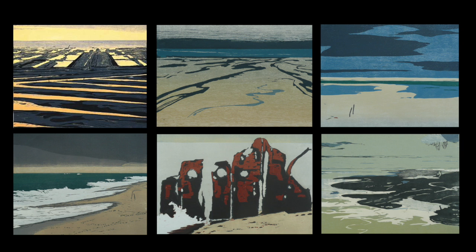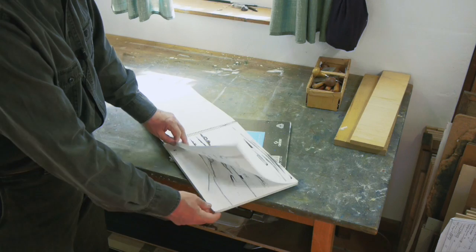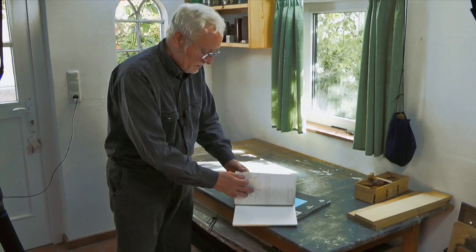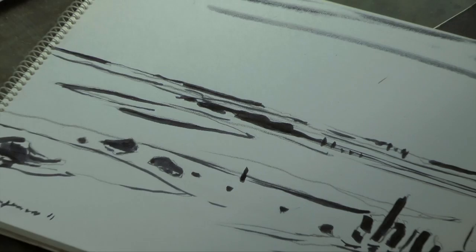Im Mittelpunkt meiner Farbholzschnitte steht die amphibische Landschaft. Wie bekomme ich diese amphibische Landschaft auf den Block, auf den Stock? Dazu habe ich Skizzen, die ich vor Ort mache – Langeness zum Beispiel, grobe Skizzen. Diese Skizze hier ist letztendlich diejenige, die ich als Holzschnitt machen werde.